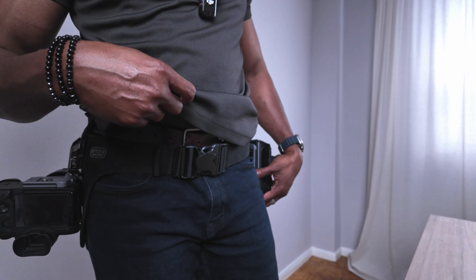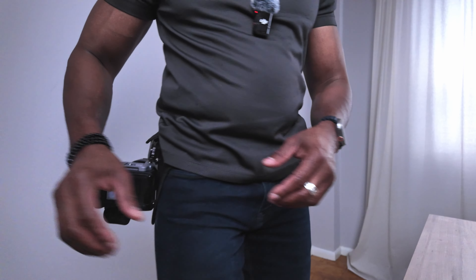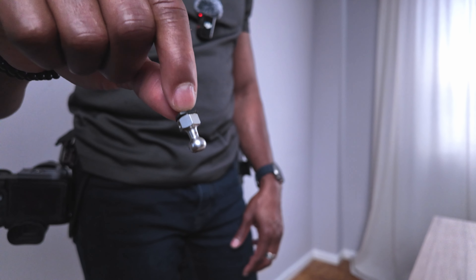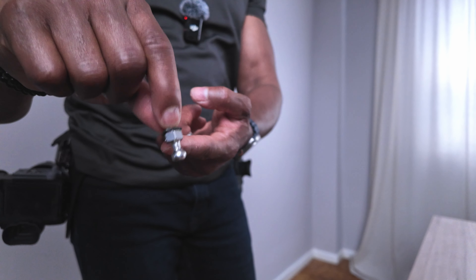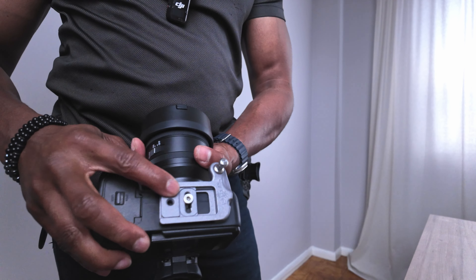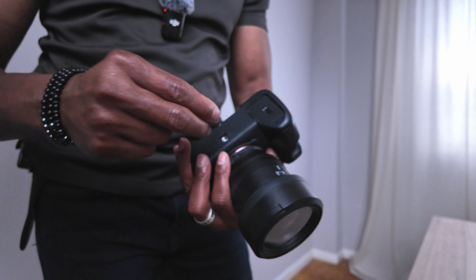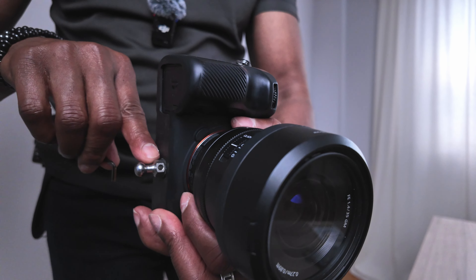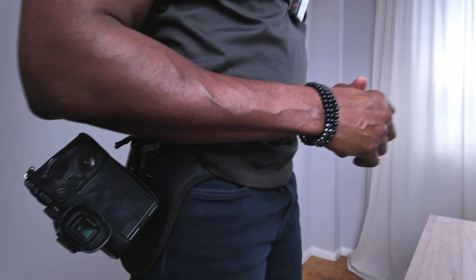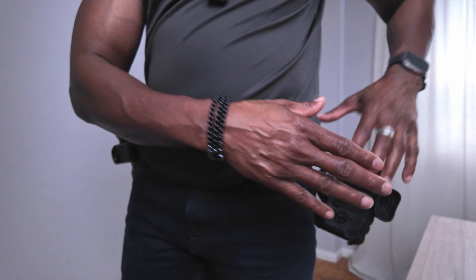One of the concerns someone left in the comments is the orientation of the camera, which I definitely understand. I do have a solution. This here is just a single pin that you can get — I'll have links in the description below for both the holster and this pin. It's going to replace this big attachment piece. I'll remove the old one and install this pin instead, sliding it into the hole and tightening it. So now I can have the camera belt down in a different orientation — both portrait and landscape options are available.